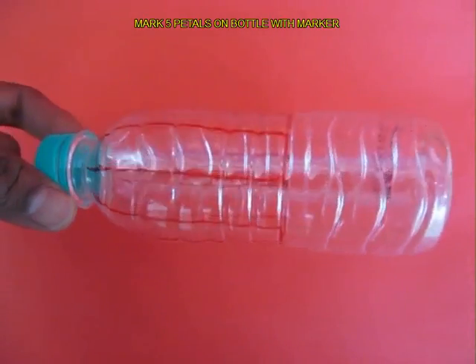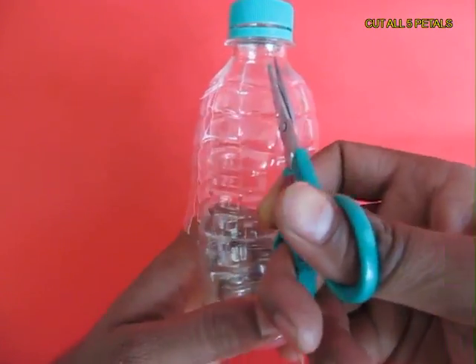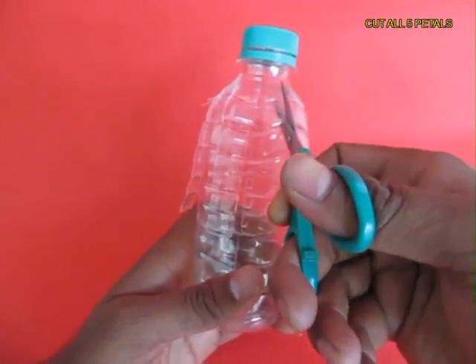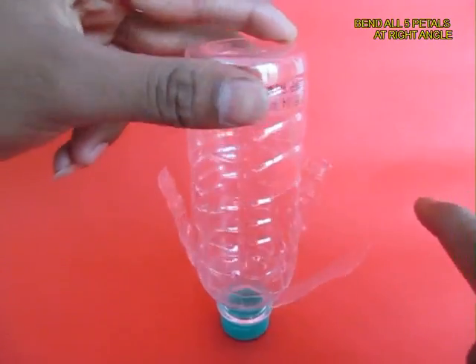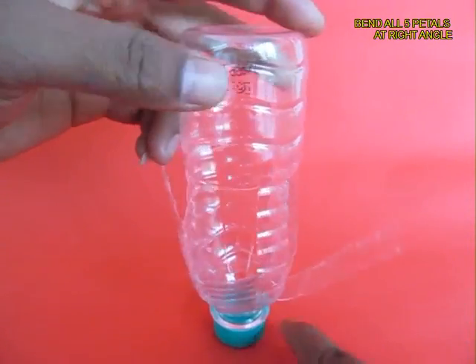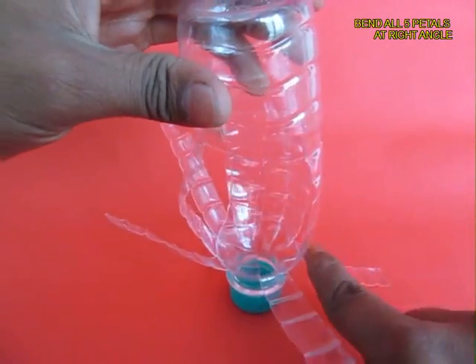Mark five petals on the bottle near the lid and then cut all five petals with a small scissors. Now bend each of the petals — this will look almost like the blades of a ceiling fan.